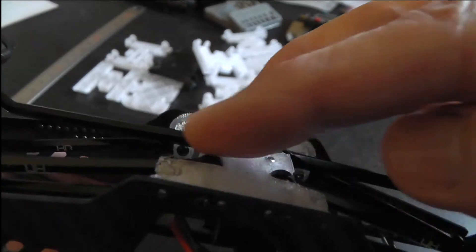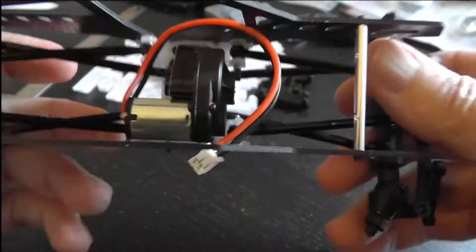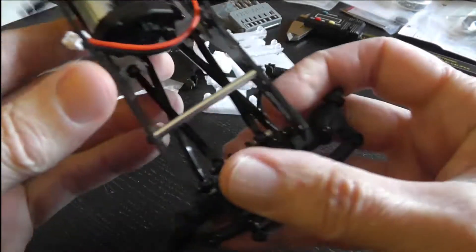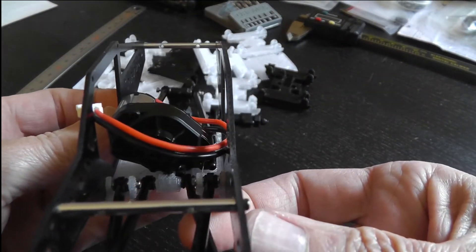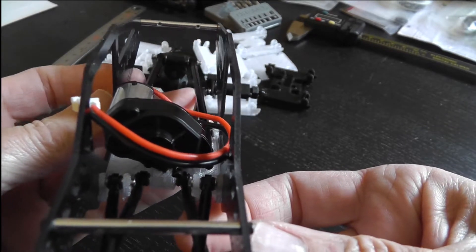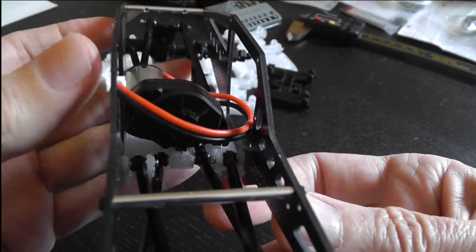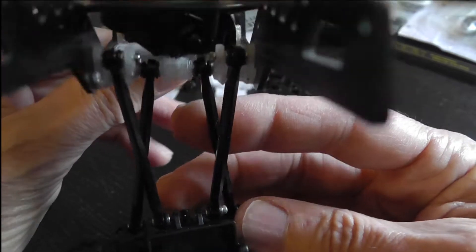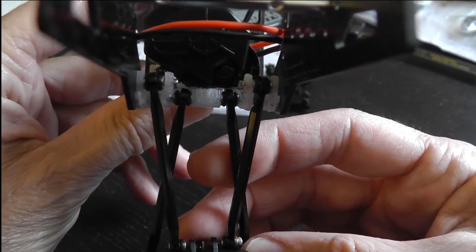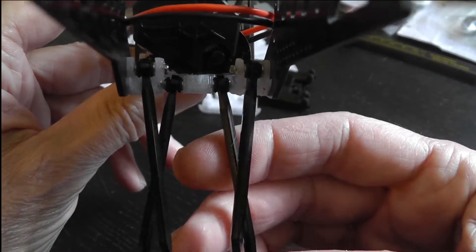I've got the mounting holes for the trans recessed as you would expect, and if you look at it this way you can see that it's centered on the skid more so than even the stock skid. I noticed the stock skid has the motor even a little bit closer to the side of the chassis. After I got the motor and transmission sorted out, I went ahead and started working on these links.